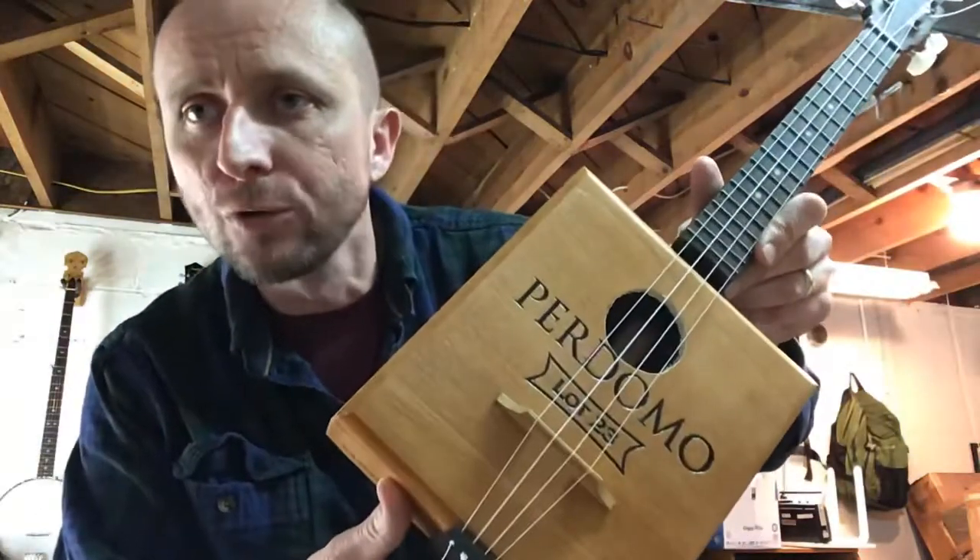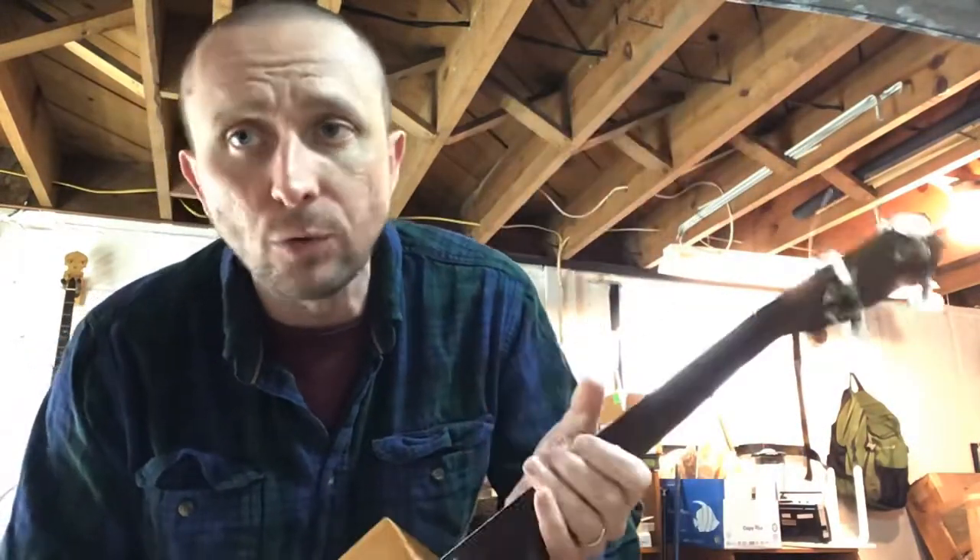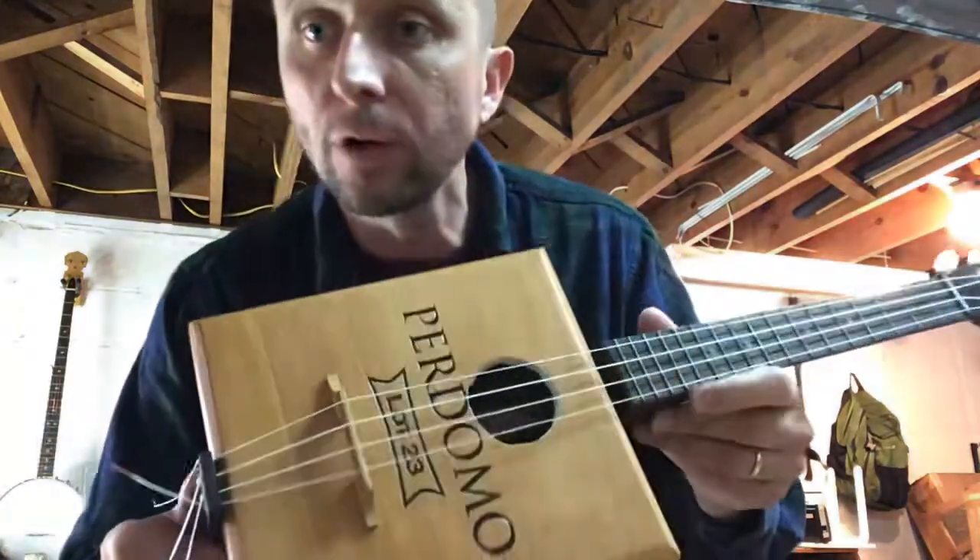This is Reverend Frankie with my homemade ukulele — I call her Jane because she's a little plain. The ukulele neck I purchased off eBay about twenty years ago and never found a use for it.